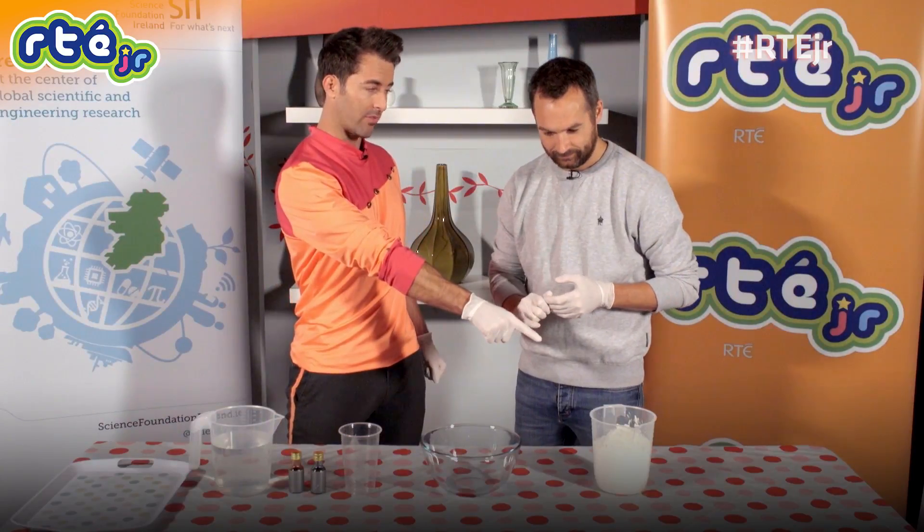First, I want you to get the corn flour and put it into the bowl. All of it. All of it? You sure? Yeah, everything. Absolutely. Go for it. Yeah, okay. Trust me, I'm a scientist. Okay.